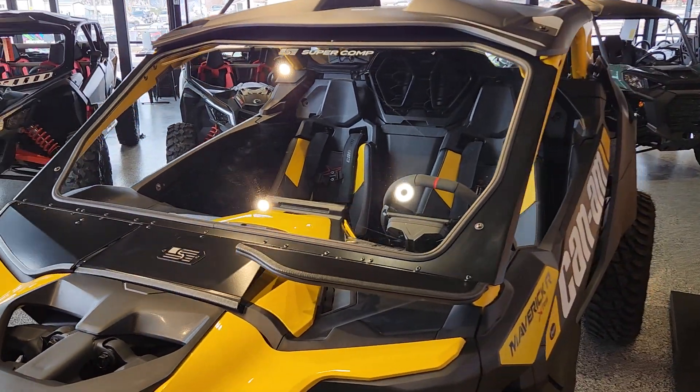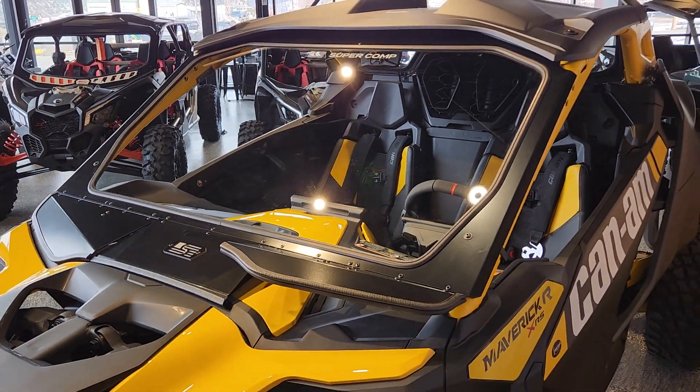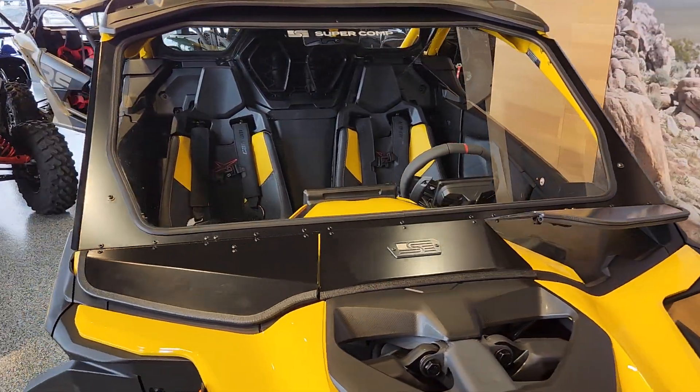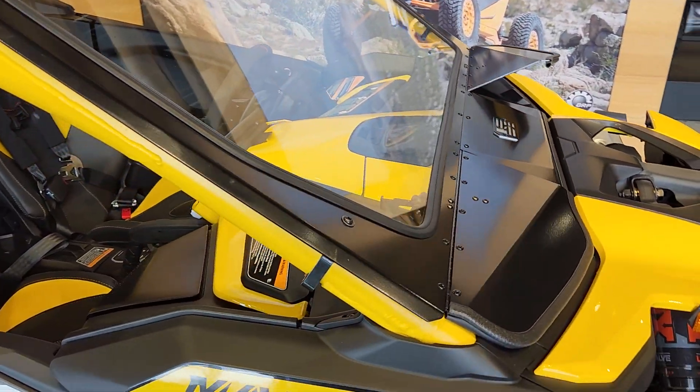435-427-3338. Give us a call or shoot us a text. We've got these ready to go — you can swing by and pick one up, or we can get one shipped out to you. These are American-made, in fact less than an hour from Big Pine Sports.